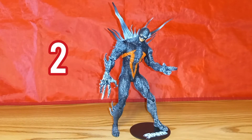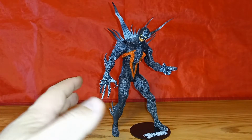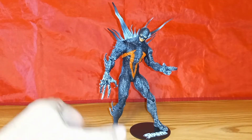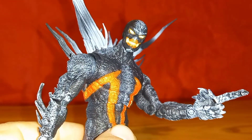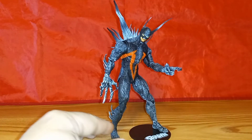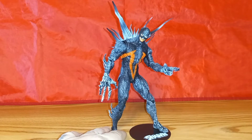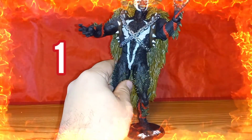Coming in at number two, I have Plague Spawn, which was a really tough decision between him and number one. I just love this figure — he has just such great personality and that head sculpt. Just really cool. His design itself lends to a really cool looking figure. And I thought he was going to be my favorite of the wave, until I opened Omega Spawn.